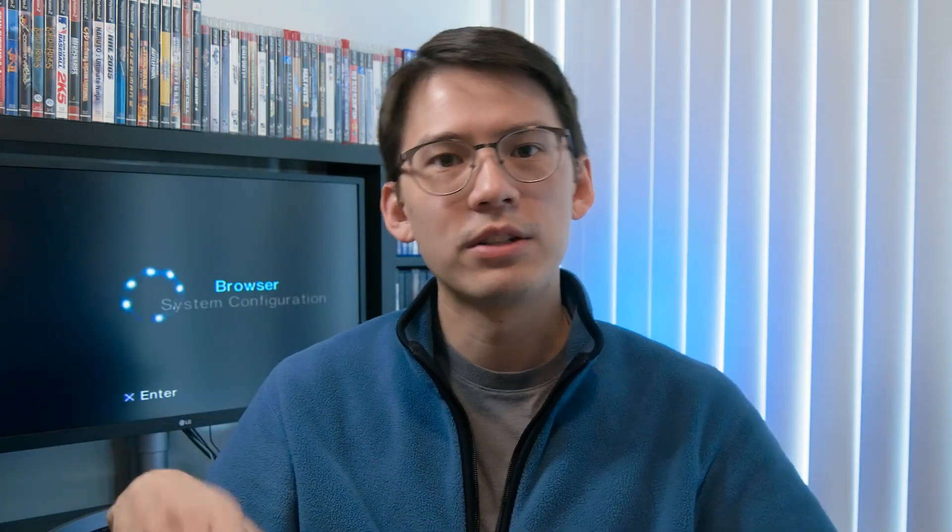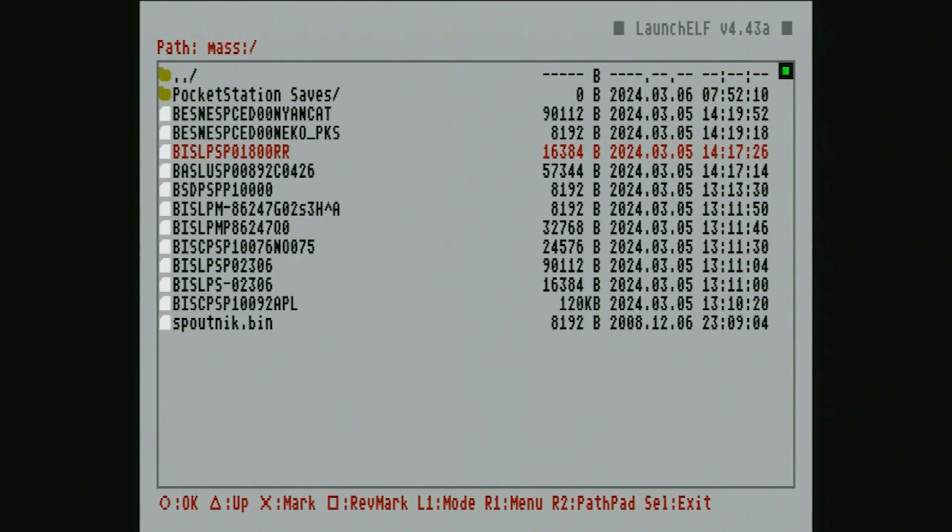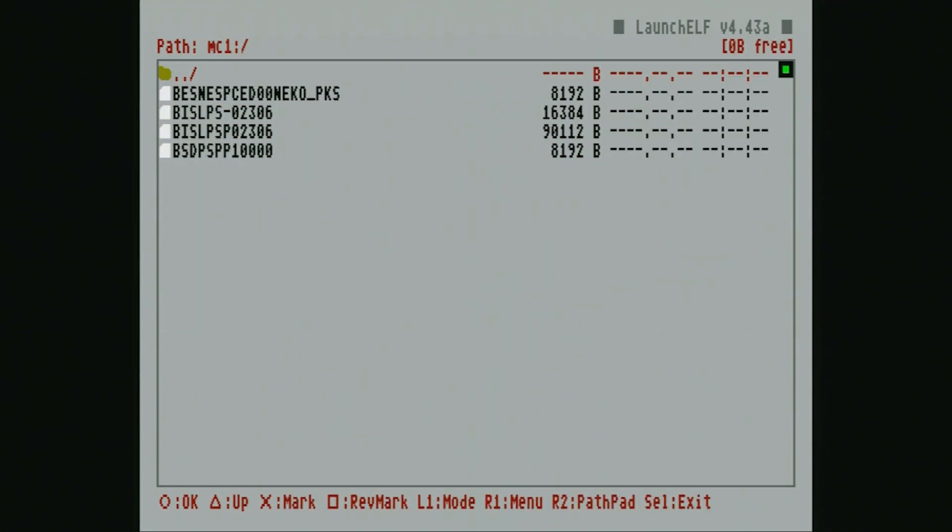Using LaunchElf, I can put these raw files onto a FAT32 USB and then just copy them directly onto the Pocket Station, which appears as a memory card in this interface.